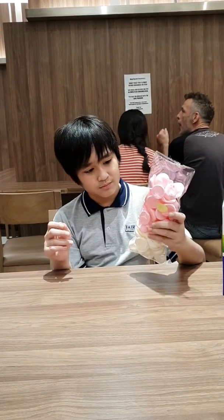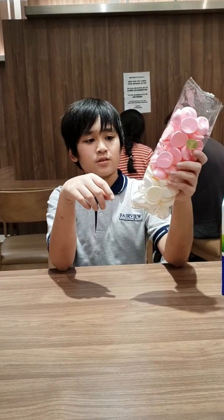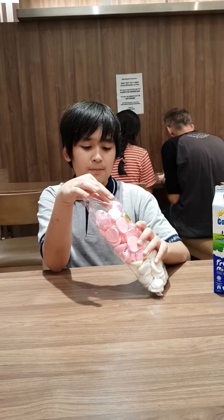I've never tried it. It looks like it's going to be crunchy. There's also like white color and green color. I've already opened it so I can actually get one. I'm going to try it for the first time in my life. Here I go.